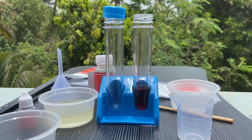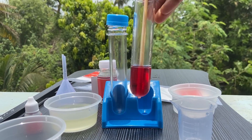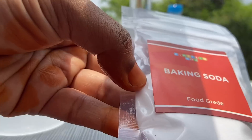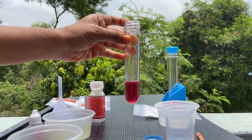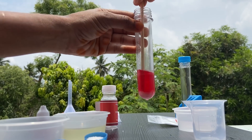We are going to use the mixing stitch to mix the color. We are going to take half a scoop of baking soda and add the baking soda into the test tube. Mix it carefully.